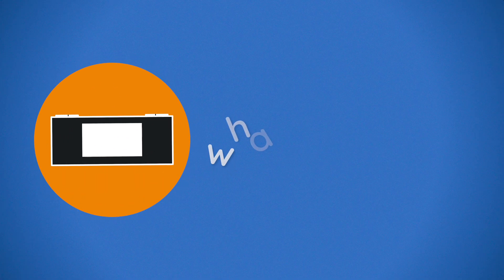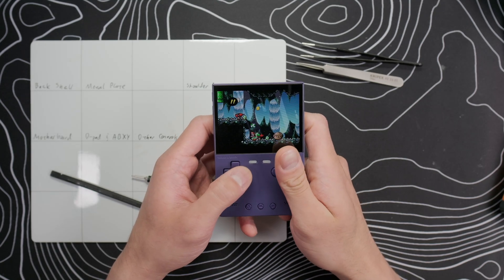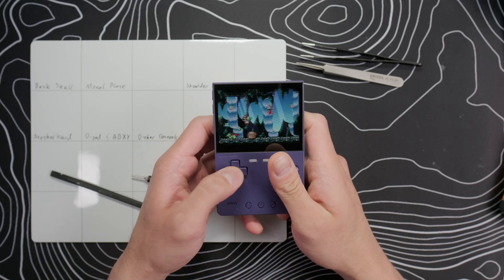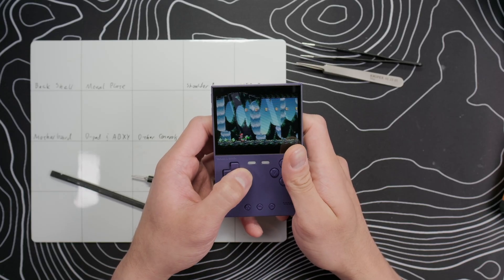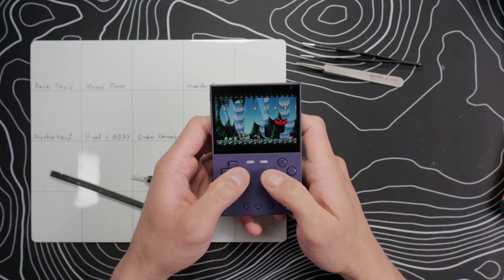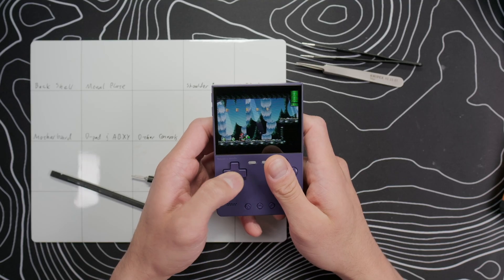Let's get started. Hey, this is Daniel from What Ob Plays, and today I've got a teardown and modding guide for the Trim UI Brick and Trim UI Brick Hammer. It's a relatively simple teardown compared to other devices I've covered on my channel, but I'll show you how to make the buttons on this device about 40 percent quieter.